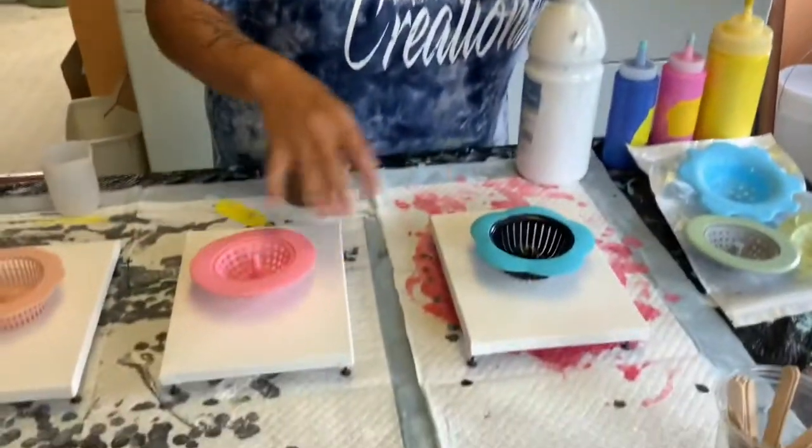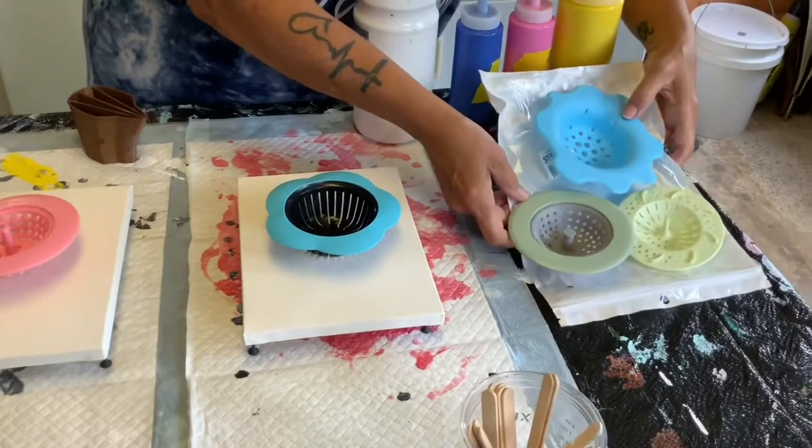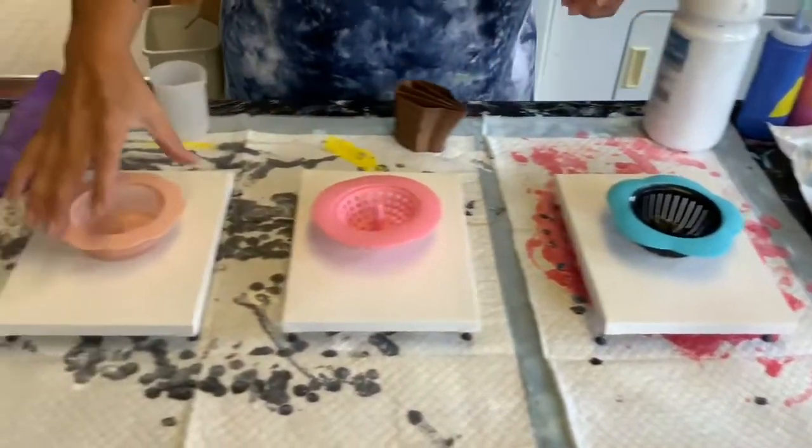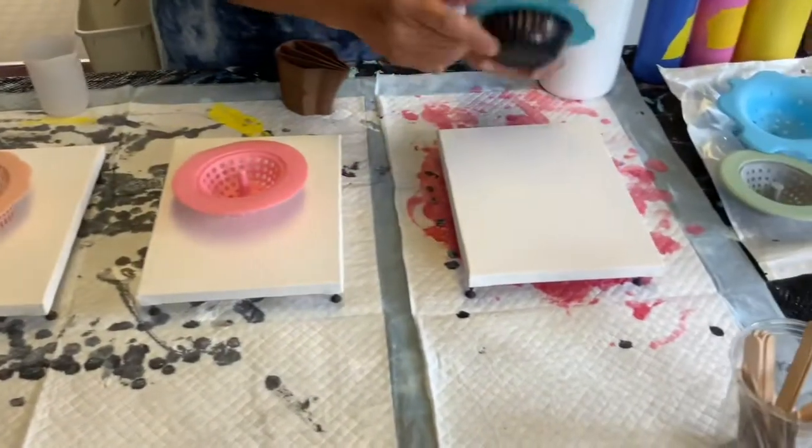Hey everyone, this is Keena from MKO Studio and today I'm going to do some trials with some sink strainers. I ordered these off Amazon — you see the three I've got laid out, and these three over here I'm not going to use today. This one's made of plastic, this one's made of silicone, and this one is plastic and silicone.